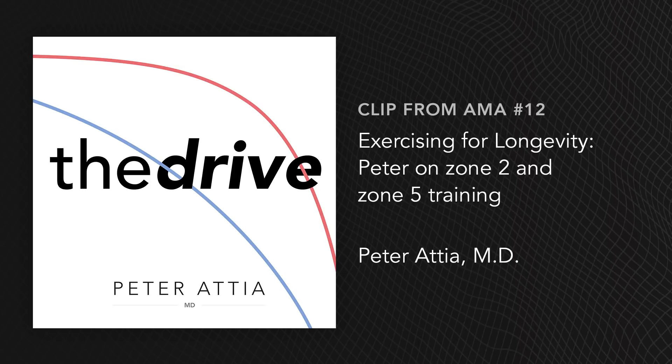On zone two, we had an entire podcast with Inigo San Milan on it, which I thought was very good. He does a great job explaining that zone two is basically the highest level of exertion that is effectively pure mitochondrial oxidative phosphorylation before you start to net accumulate lactate.